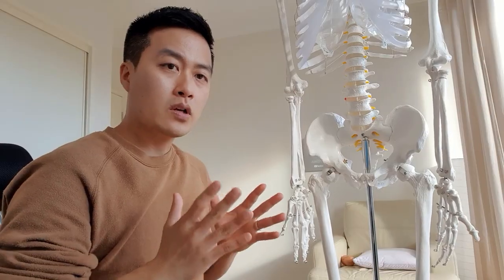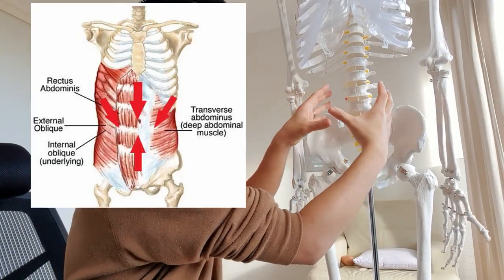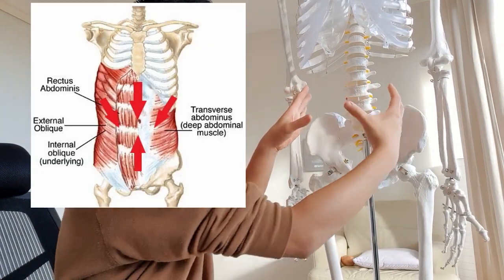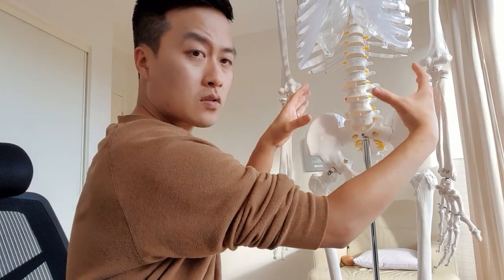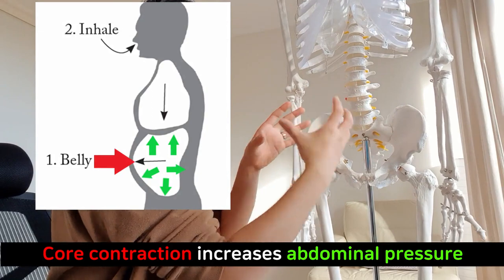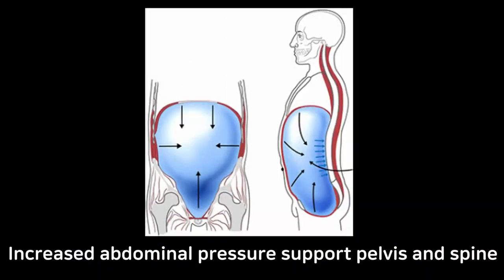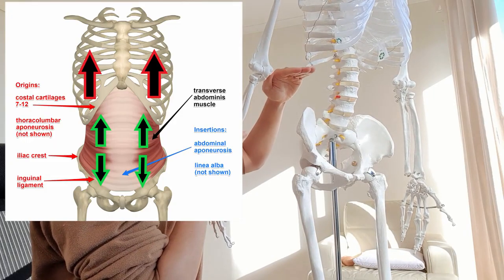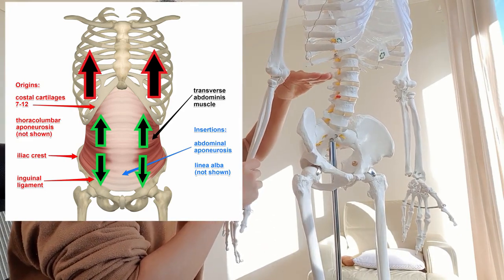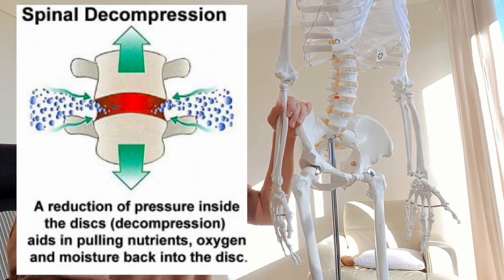So what we are doing here with this technique — we increase the abdominal pressure. We suck the tummy in by contracting the core muscles, so the core muscles will squeeze the abdominal wall, which will increase the abdominal pressure. And that increased pressure will stabilize the pelvis and the spine region. On top of that, the ribcage will be lifted, so there will be less weight pushing down onto the disc area, which is the spinal decompression.